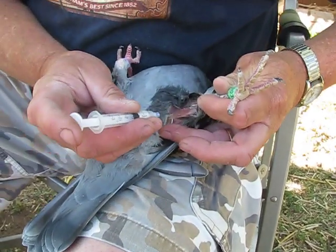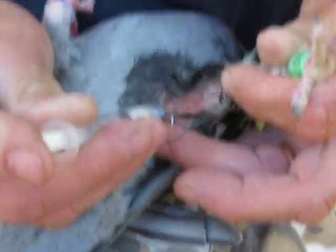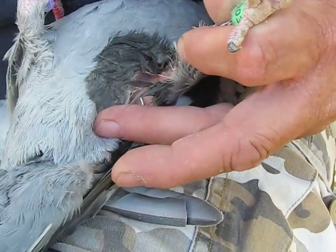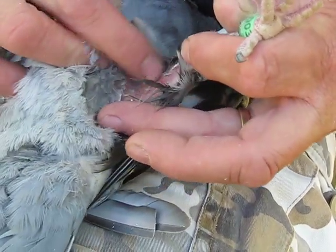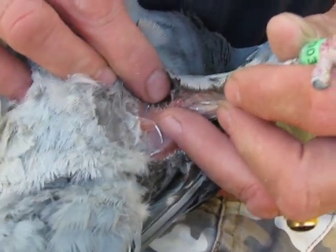What I do is I inject it right into this little air pocket here, push it in, and give them 0.50 milliliters. Pull it out and voila, you're all done. Here you can see some of the vaccine right under the skin. The body will absorb that.